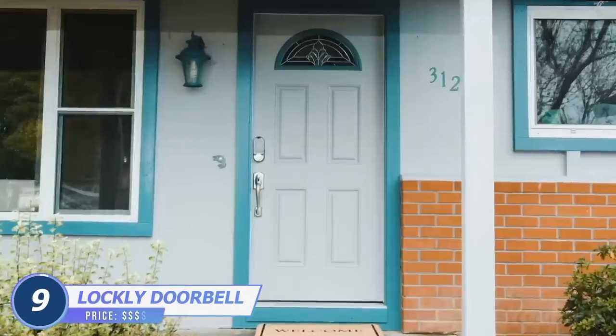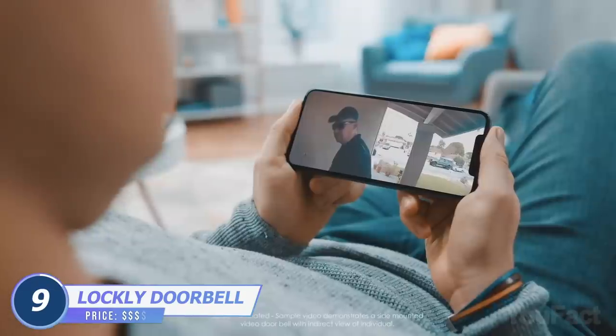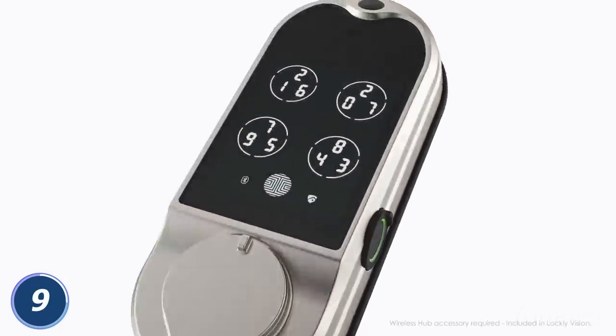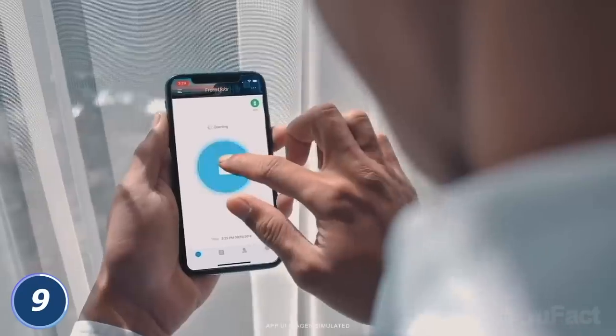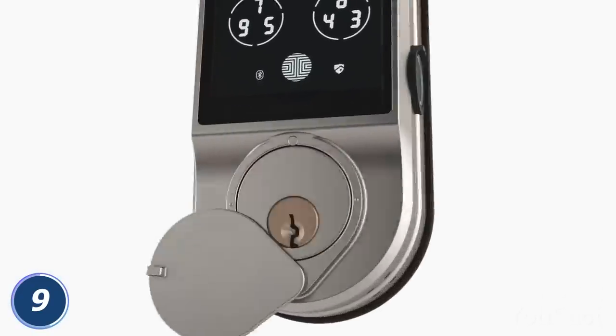Who's coming? Use the Lockley Vision doorbell camera smart lock to answer this question. The device features an HD cam. Is that your friend? There are five ways to open the door: with a voice command, app control, 3D fingerprint reader, online or offline access code, or physical key.